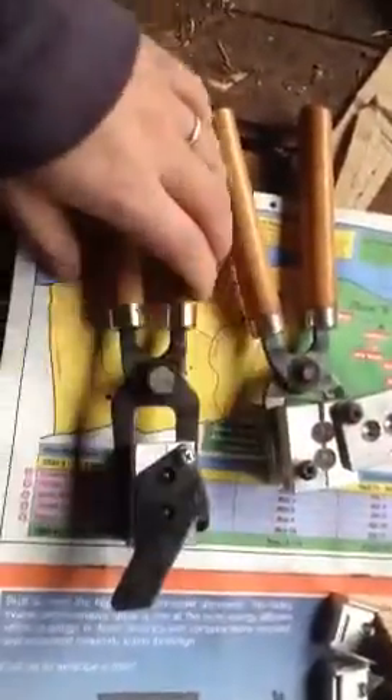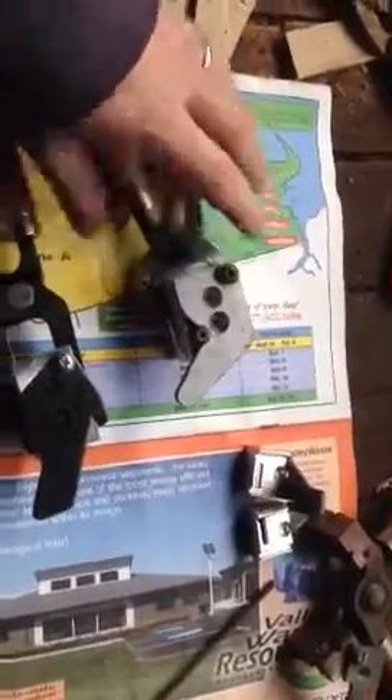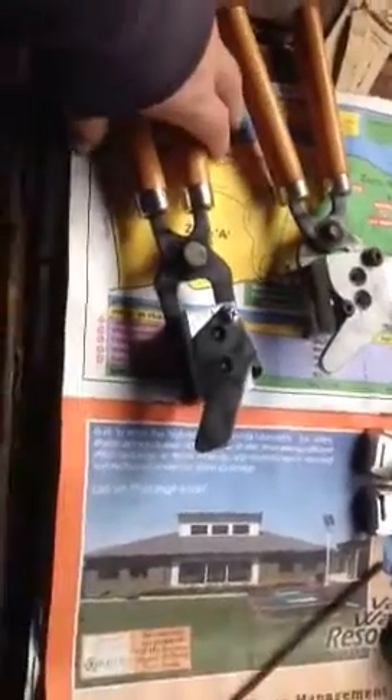This is a 185-grain, 303 British mold, 312 diameter. Hopefully it works as well as all their other products. I have my doubts though, where it's so narrow on the base. If anybody else has tried this yet, leave a comment and let me know what you think of it.